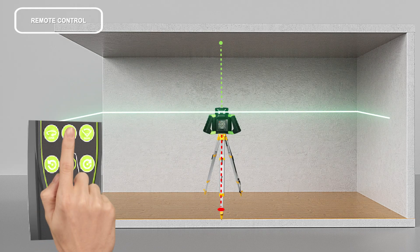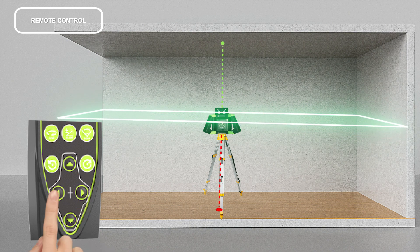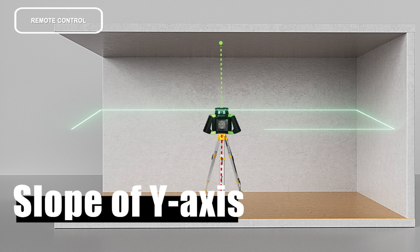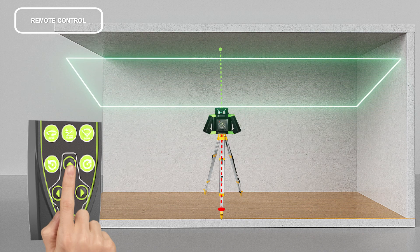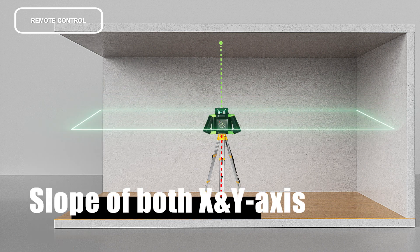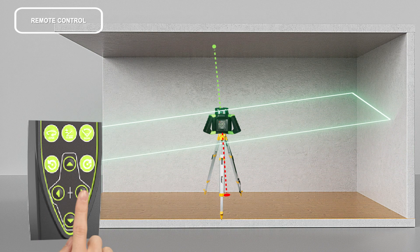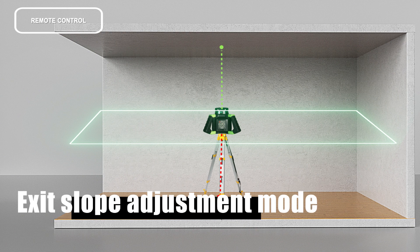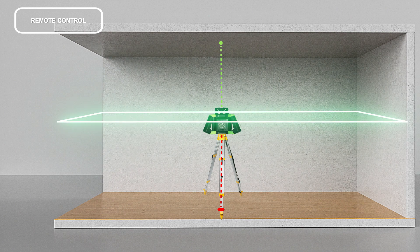Remote control — slope adjustment: press the button to enter manual leveling mode. For X-axis slope, point the beam in the required slope direction, then press the button to move the laser beam up or down. For Y-axis slope, do the same using the Y-axis controls. For slope on both X and Y axes, proceed as above and use the arrow buttons as required. Press the button again to exit slope adjustment mode — the instrument will self-level again.